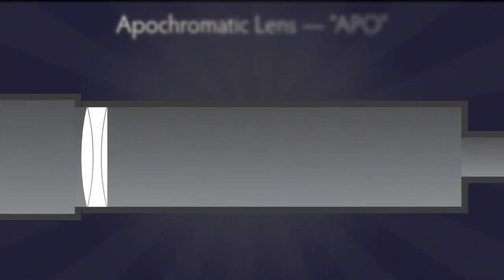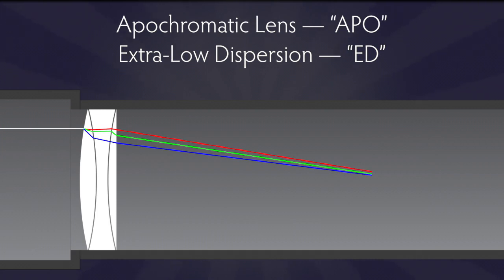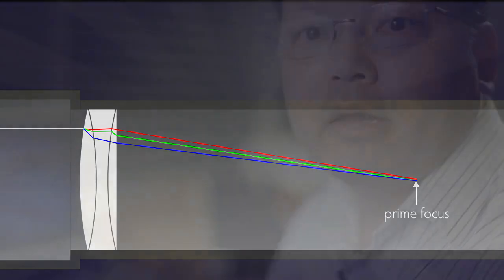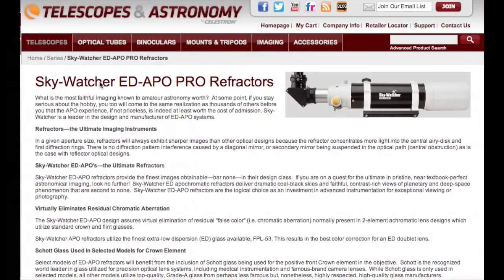After that came the apochromatic lens, which you usually see as APO in ads. This kind of lens has three different lens elements, and along with extra-low dispersion glass — usually shown as ED — chromatic aberration in a good refractor today is very, very low. So when searching for a refractor for astrophotography, look for ED APO. That'll give you the best images for your astrophotography.